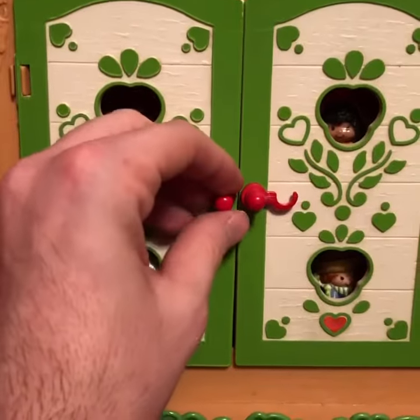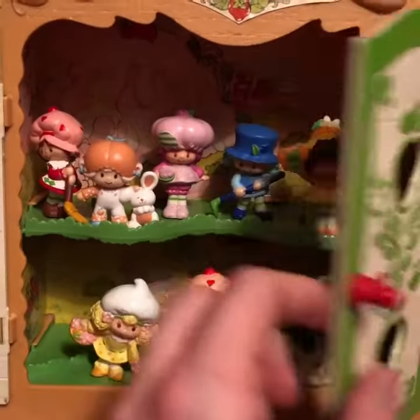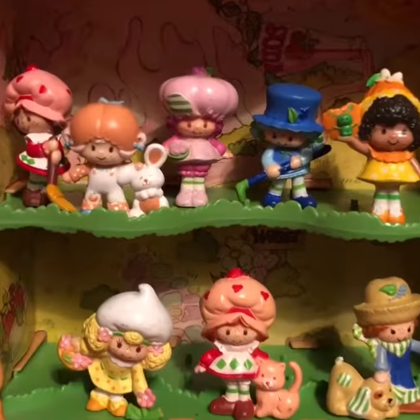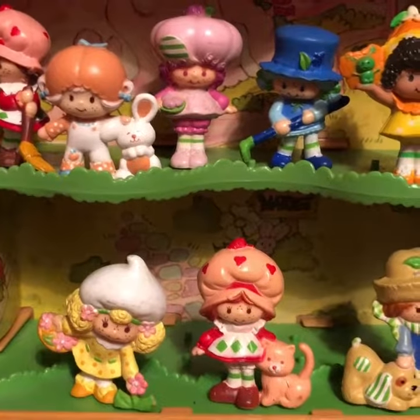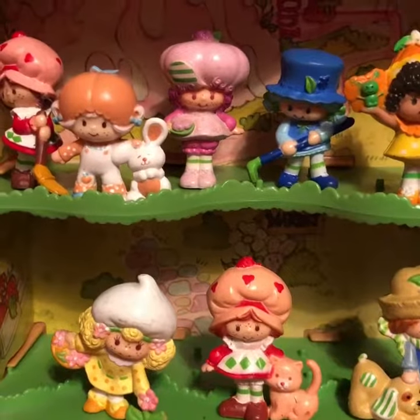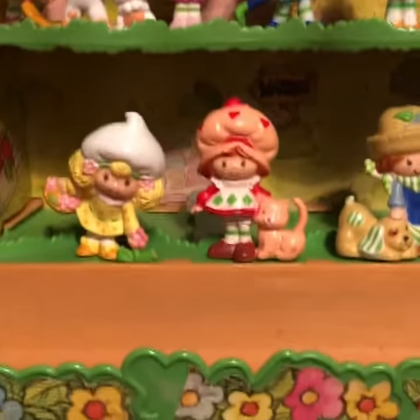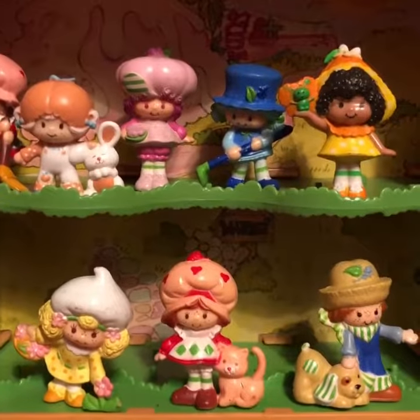Here we have one side and another — look how cute these were! All the characters, and you basically put them on these little pegs and they sat up like that. There were so many cute little characters, and you could use this as a playset too. Here you would put the additional figurines in here and they stored very nicely.